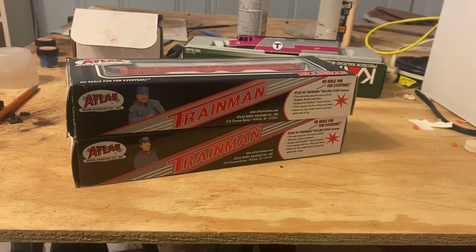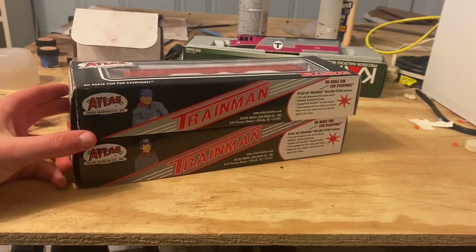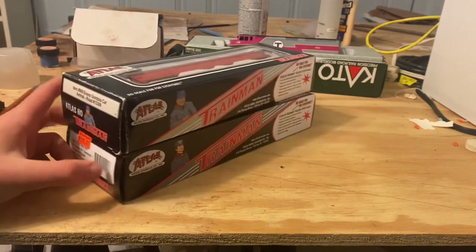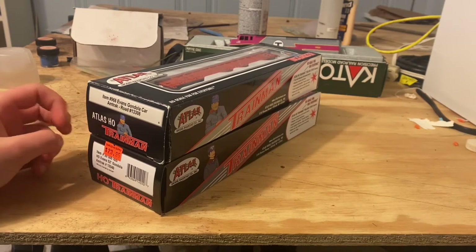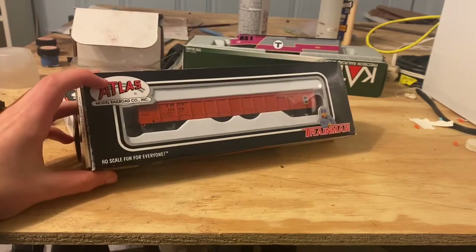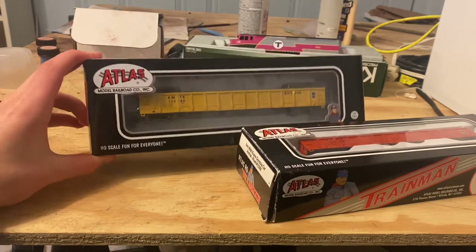Hello everybody, my name is Andrew. Today we're going to be looking at two cars that I have to weather for Sam and Robbie. These are both Amtrak Evans Gonzales — one of the newer release and one of the older release. This one's decorated in the safety orange scheme, and this one's just in the yellow scheme.